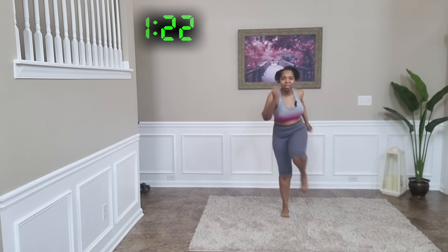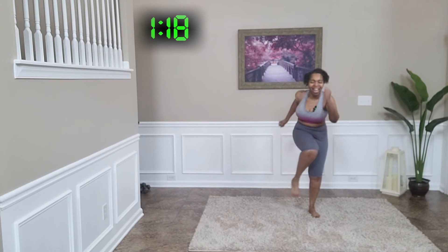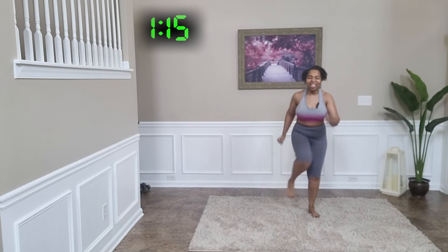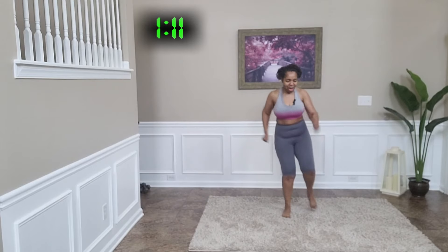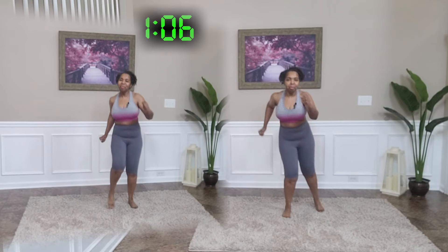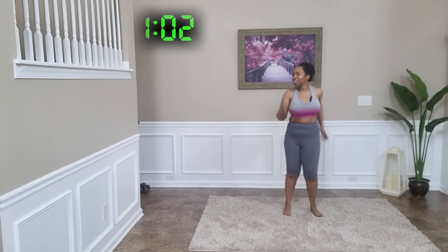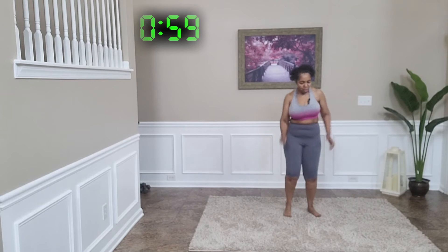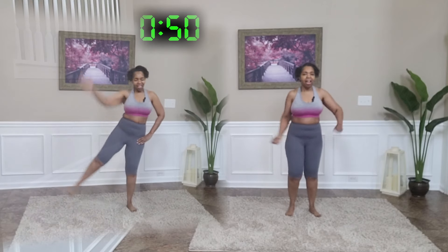You see how that bounce is coming into play, along with that coordination. We're going to bring it back to a march. Next one coming up is a lateral leg lift with the arm coming down to meet it.